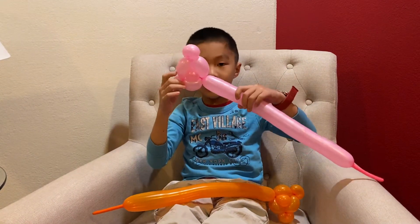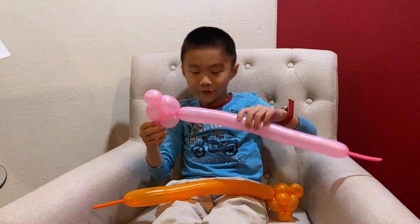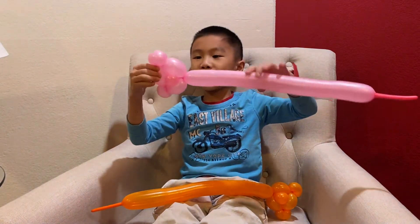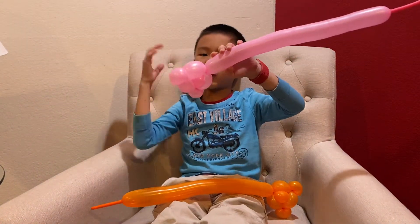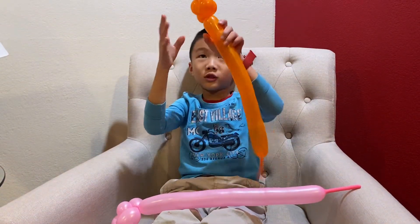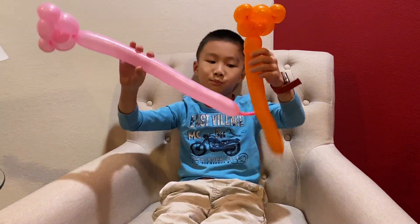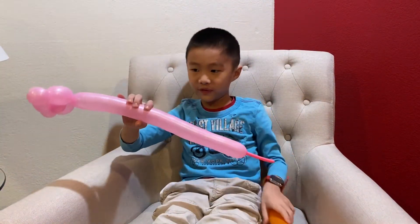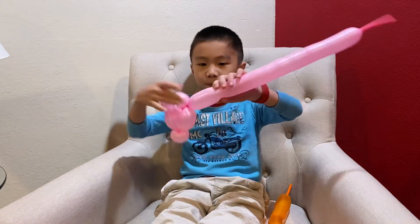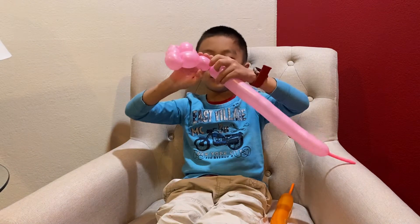Then you're gonna do the head, which I did a tutorial on in the previous balloon video. You have to make one of those on one of the balloons, then repeat that on the other balloon so that you have both heads done. I taught it in the previous balloon video.